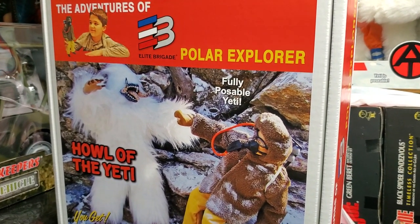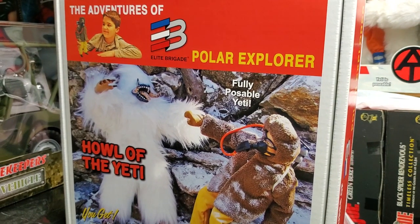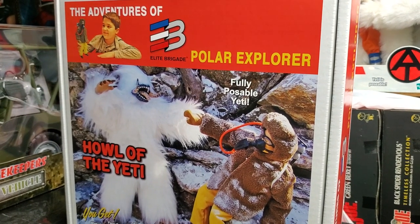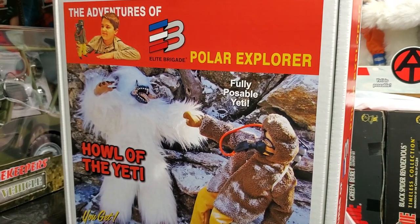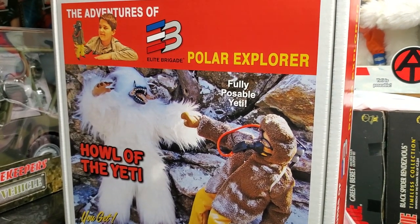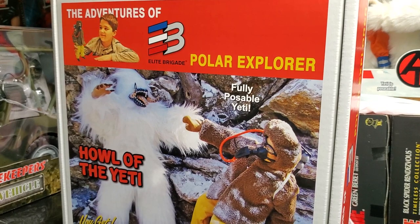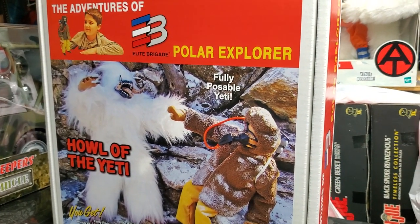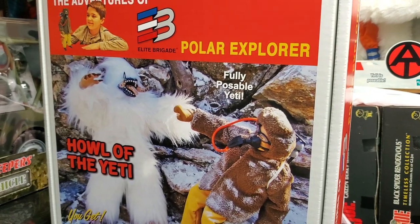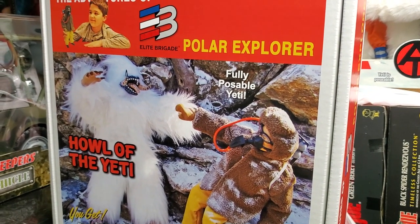With only 20 of these in existence, I had to get it — had to add it to our museum collection. I enjoy things of this nature. I want to have exclusive, hard-to-find figure sets like this one in our museum collection, especially if there's only 20 in existence. We absolutely had to have it.